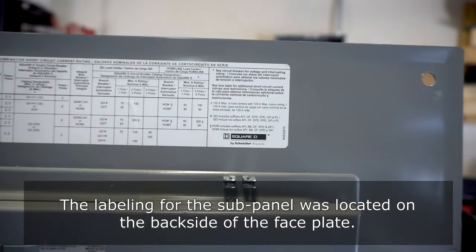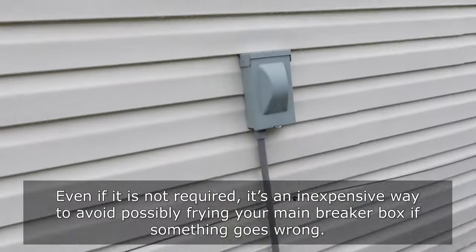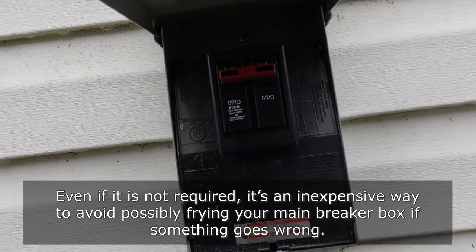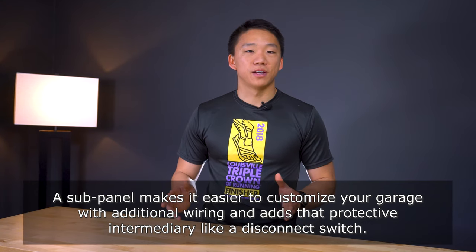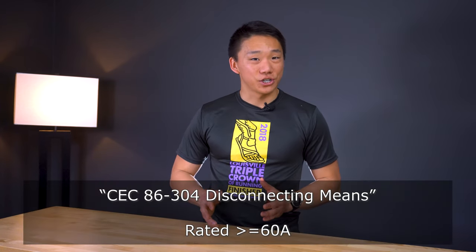Third, figure out what kind of circuit breaker box you have so you know what breaker switch to buy. Then, if you plan on running a line straight from your main circuit breaker box, local code may require you to install a disconnect switch — a mechanism for disconnecting power to the charger that is separate from the main box. Your air conditioning unit likely has one of these. For me, I already have a sub panel set up that has a circuit breaker switch in it. You can run a box with a disconnect switch that costs less than twenty dollars from Home Depot. From what I found online, this deals with code 86-304, disconnecting means, specifically with circuits that are 60 amps or greater.